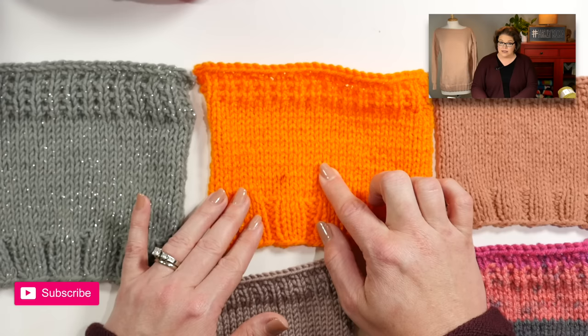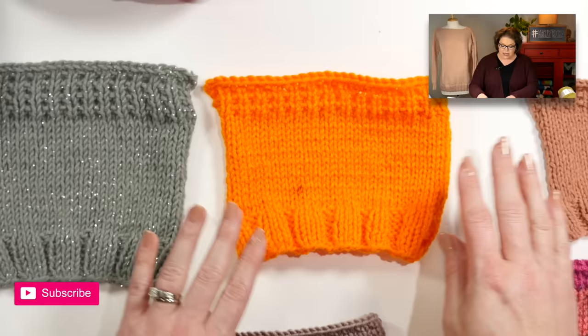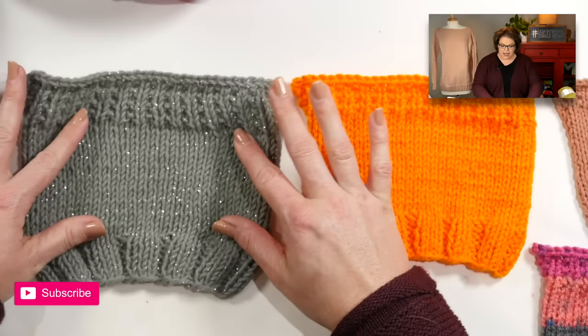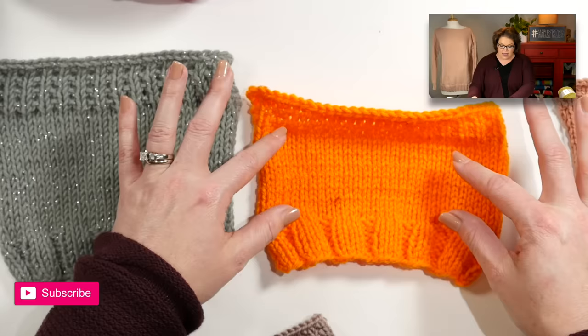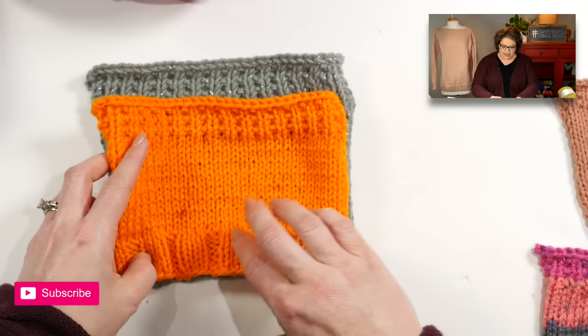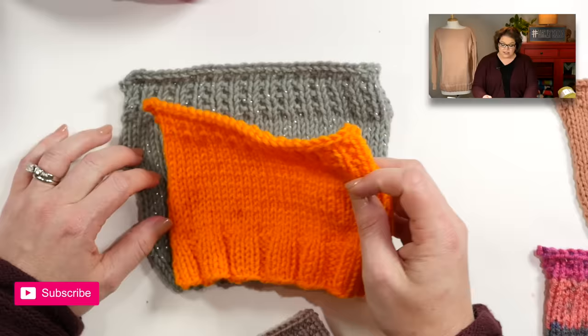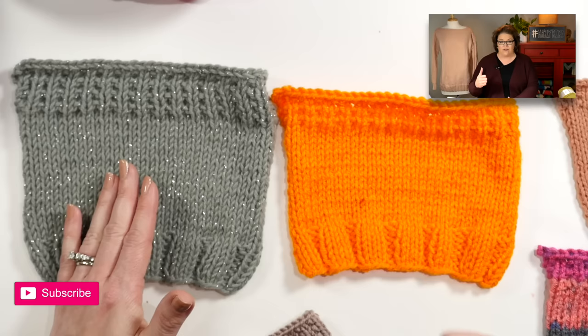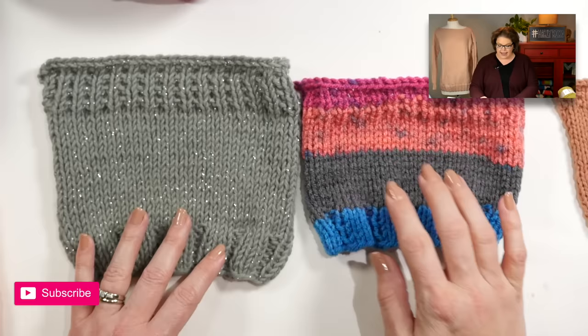This next one is Super Saver, which is also a size 4 weight yarn. It has four plies spun together. Based on these two swatches with the same number of stitches, you can see there is a difference. The Hygge Charm fabric is a little bit looser, while the Super Saver is much more snug with a lot more elasticity — even the ribbing pulls in more. It looks more compact, and when I put them on top of each other you can definitely see there is a size difference. Both are size 4 weight yarns, but one is not like the other.